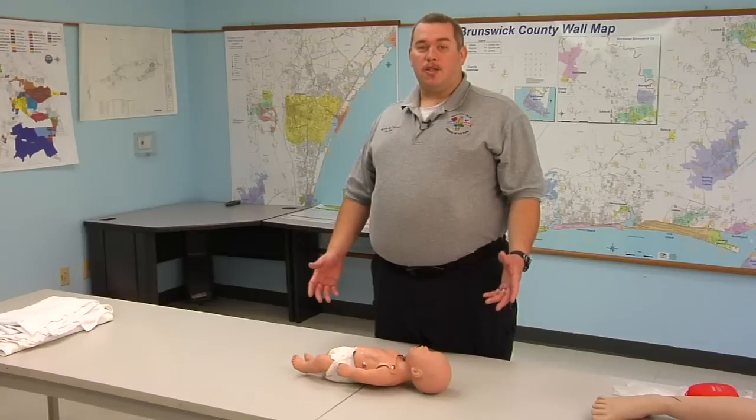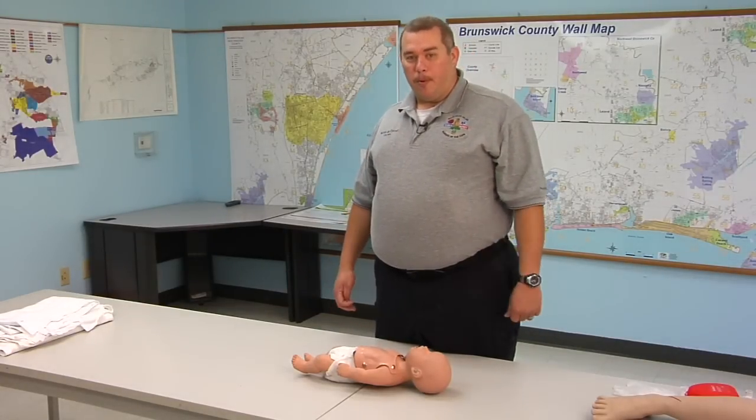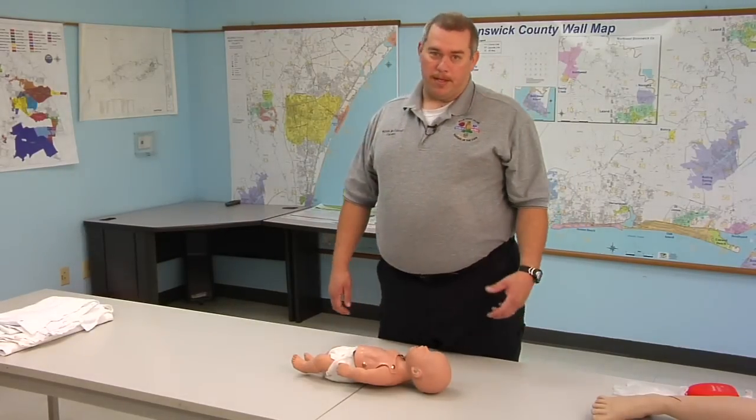After this two minutes, this is when we're going to stop if we're by ourselves and we're going to call 911. With infants, it's more important for us to give the CPR right away than it is to call 911. So we want to give two minutes of care before we stop and call 911.